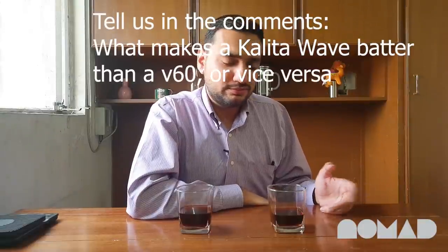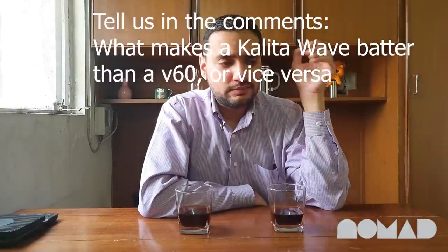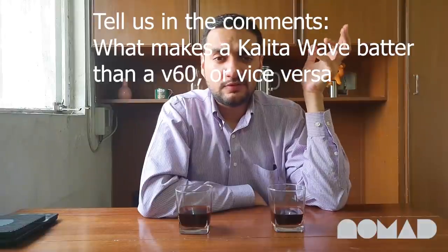About the giveaway: today we're giving away a brand new set of Kalita Wave filters and a Kalita Wave brewer, courtesy of Nomad Coffee Studio. Do check out their website — I've linked it in the description below, where you'll find some exquisite stuff not available anywhere else in the country. You can win a Kalita Wave brewer along with filters.